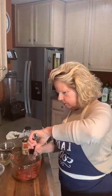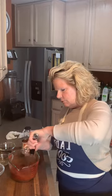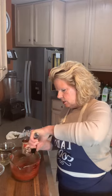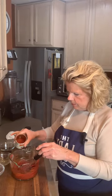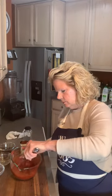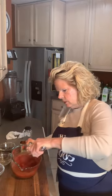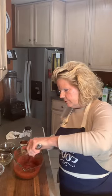Now I'm just going to mix those all together. You want the consistency like if you bought a bottle of ketchup at the store — you don't want it too thick and pasty. So to keep from getting that consistency, we're just going to add a little bit of water and whisk it together until we get that ketchup consistency, and then we're going to go back and test to see if there's any flavors we need to add.